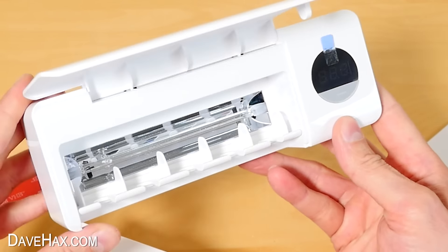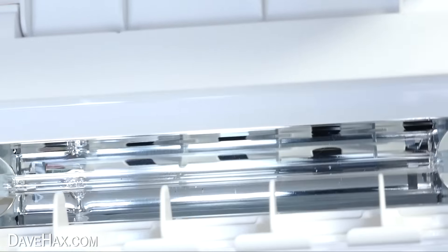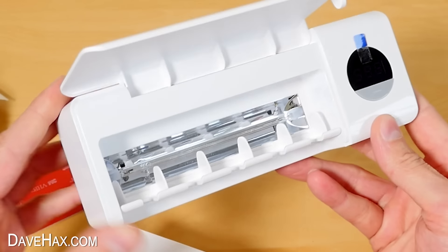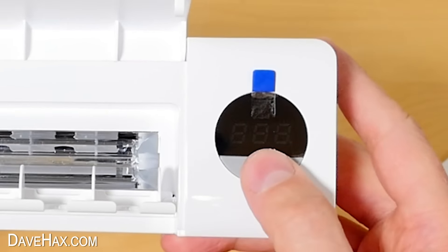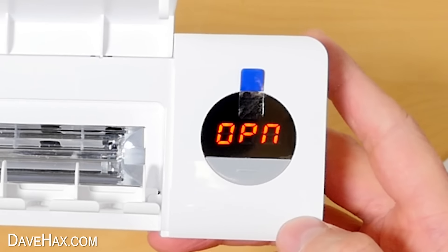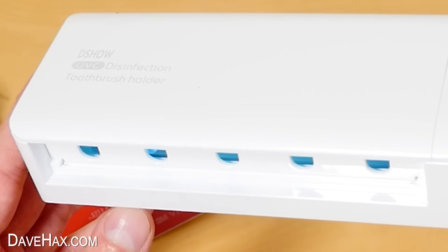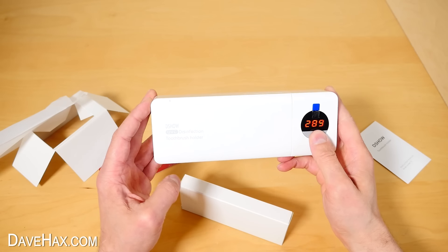The idea is that inside here is an ultraviolet bulb which will apparently sterilise 99.9% of the bacteria on your toothbrush, to help guarantee it really is clean. If we try and turn it on when it's open, it doesn't work — it must be a safety feature. But when we close the lid again, you can see a glowing blue inside, and the timer starts to count down from 300 seconds.